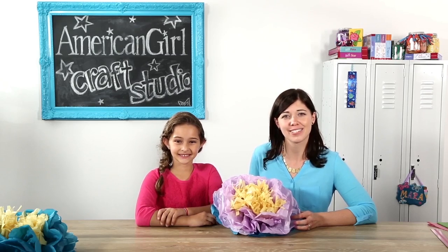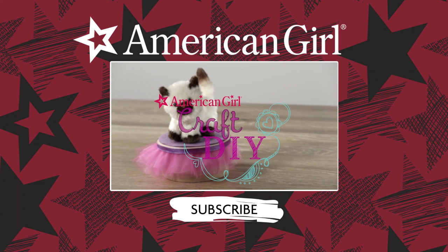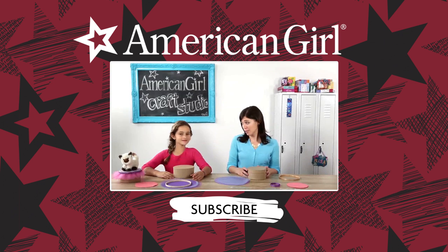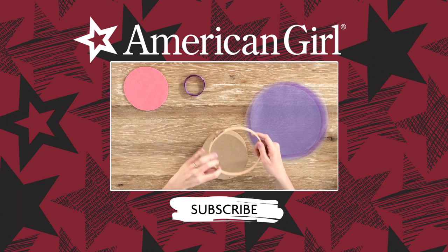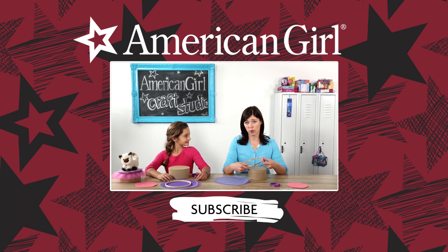Join us again next time for another craft. To get started, you'll need a small round gift box that you can find at a craft store, plus an embroidery hoop. Depending on the size of your box, you may need to use either the outer ring or the inner and outer ring together.